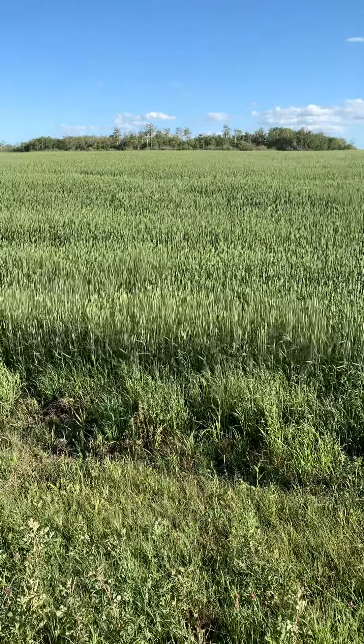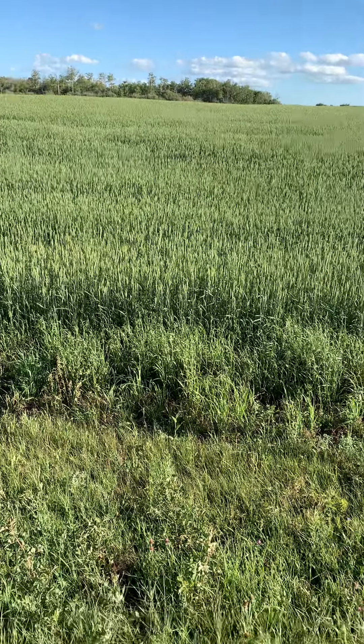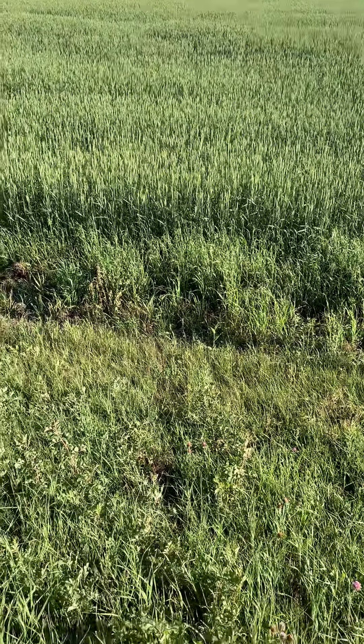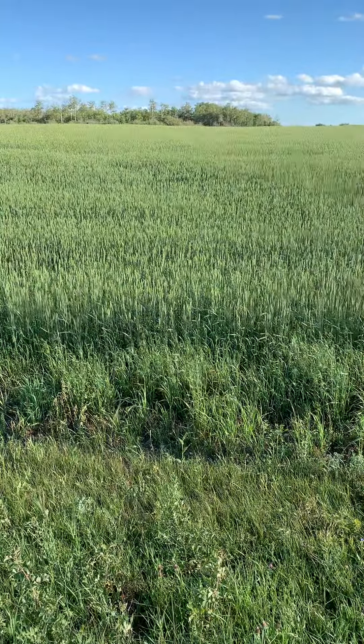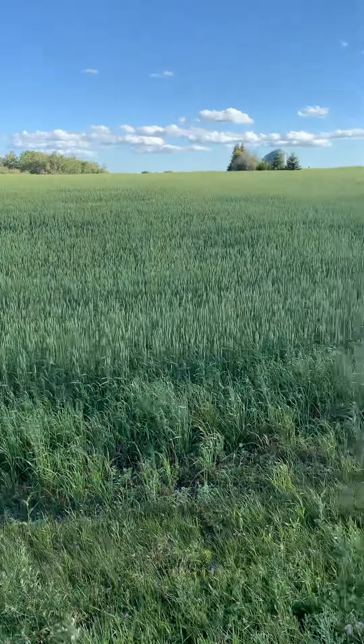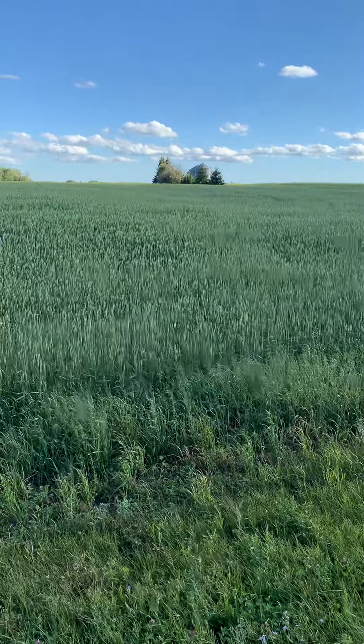I'll get a good yield off all the plants together so I could sell that weed. But it's so beautiful out here — I just needed to take a picture and a video.